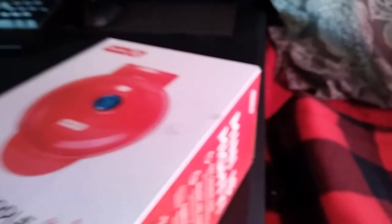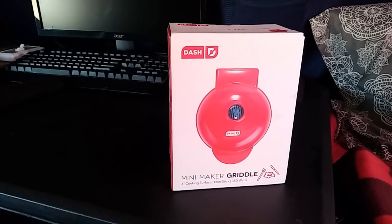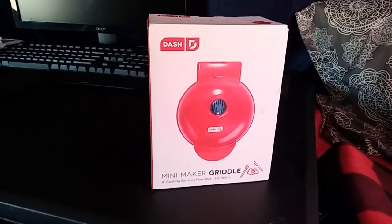Oh my god, this thing is tiny. I can actually grip it with my big man hands. Look at how teeny it is. I'm not going to go through that whole unboxing thing — it annoys me, seriously. We know how to open a box. I'm just going to open this thing up.